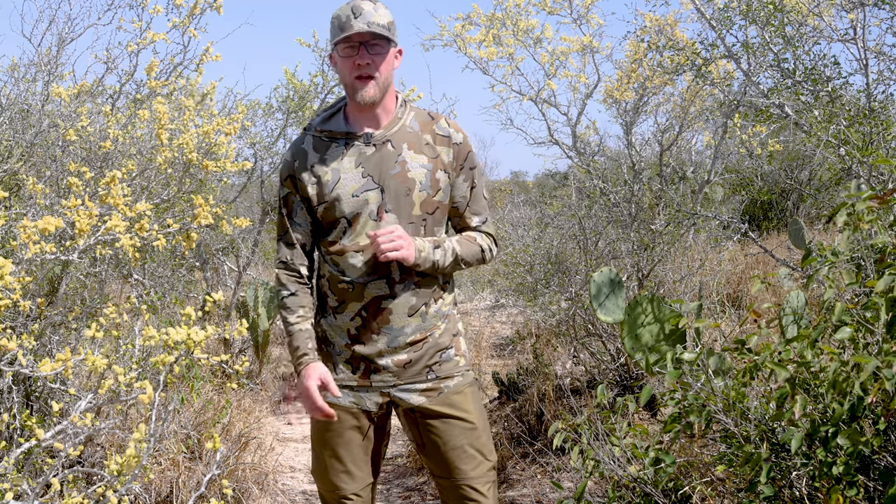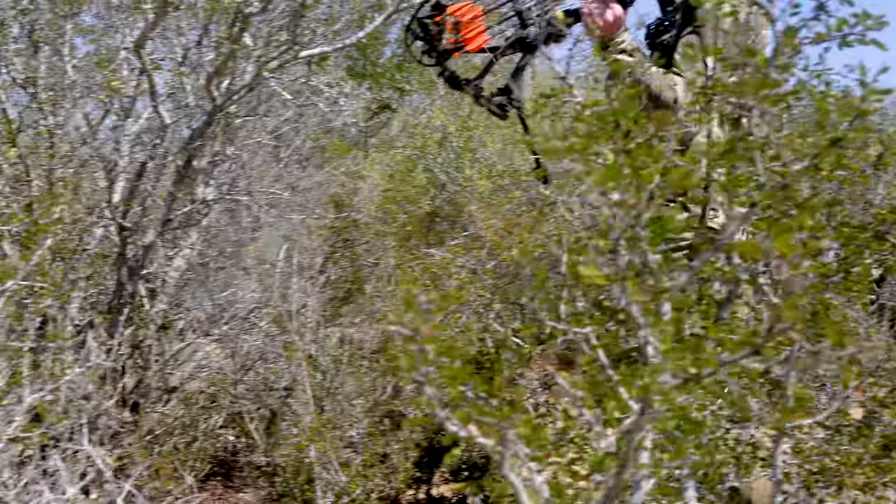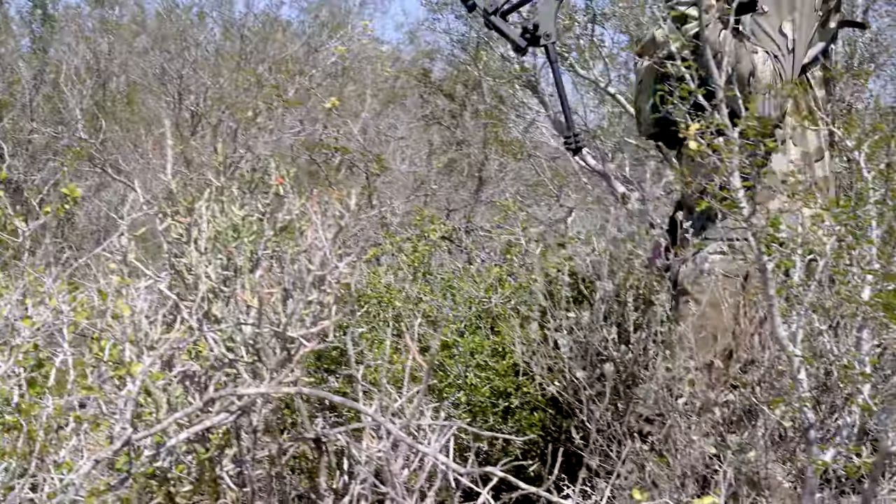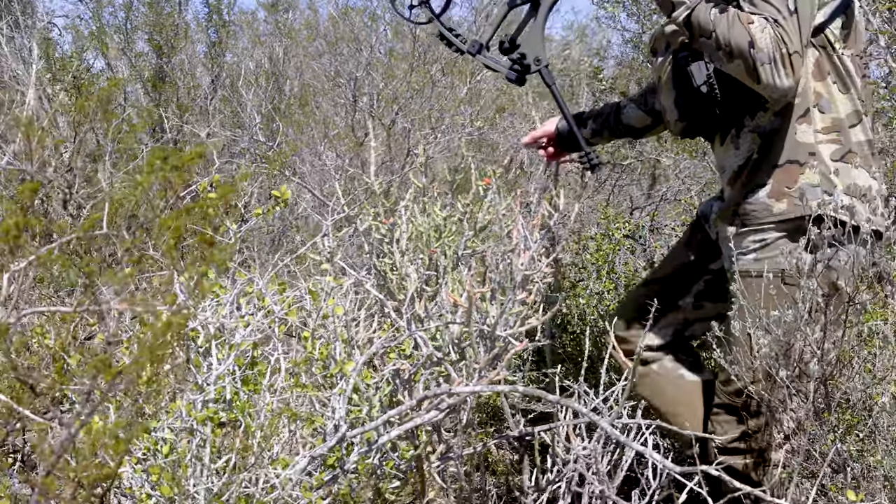Whether you're hunting in Mexico or even the Yukon or anywhere in between, this is the perfect pant for busting through brush. I've personally tested them here in South Texas where everything has a thorn and reaches out and grabs you, as well as my home state of Utah where we deal with oak brush and sage brush that are also really hard on gear.